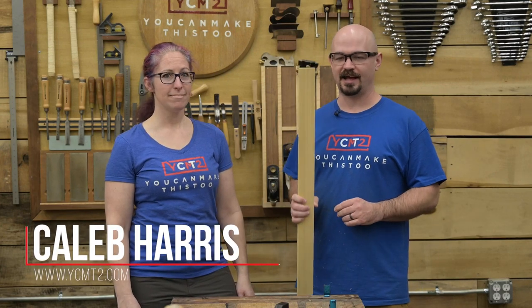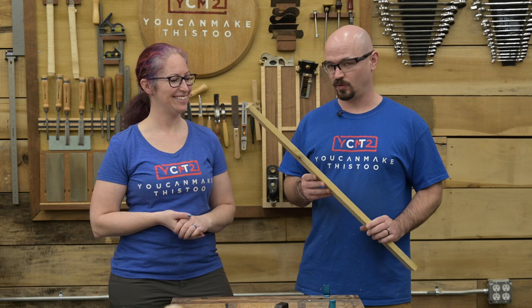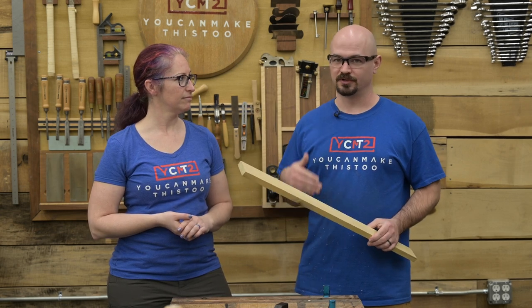Hey, I'm Caleb from You Can Make This Too. Today we're going to be talking about how to saw a straight line. I already recorded this video and decided it would be more interesting to teach my wife, who I don't think has ever used a handsaw, how to saw a straight line — just to prove that applying the principles is why you can saw straight, not just experience.